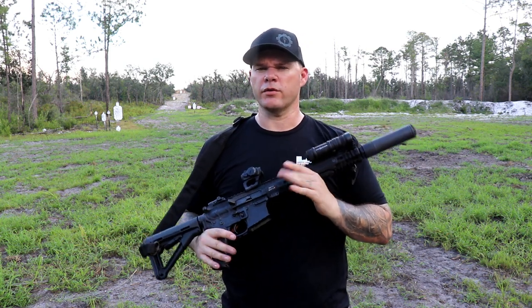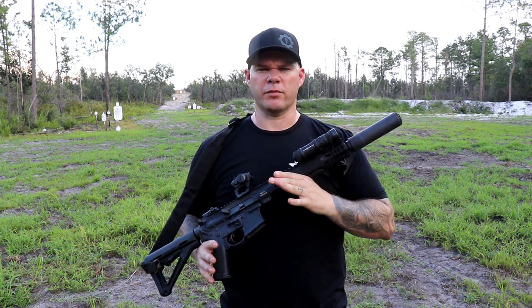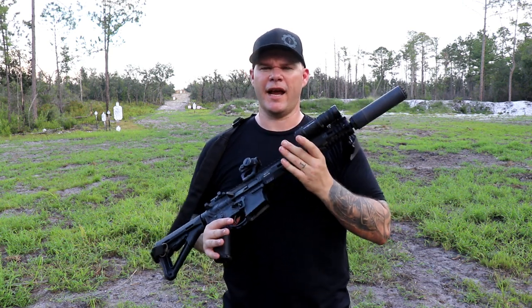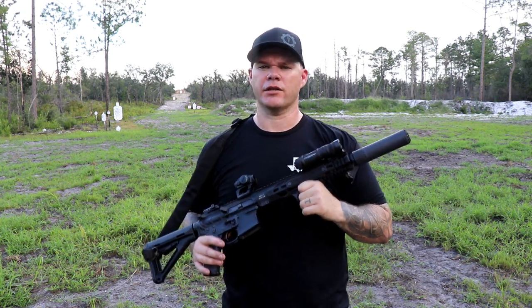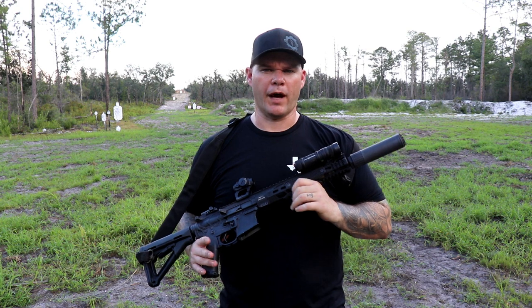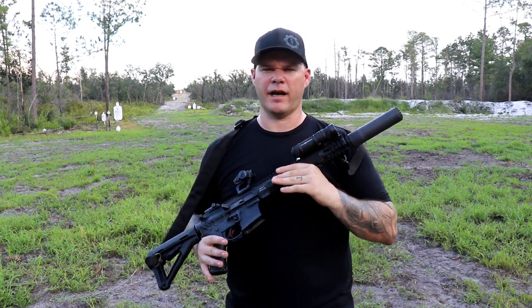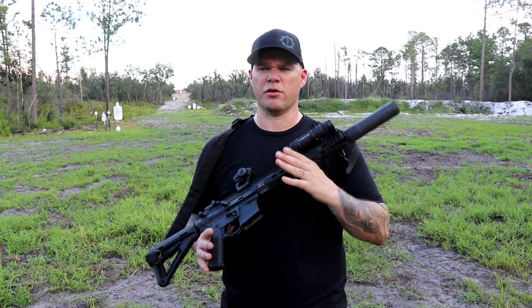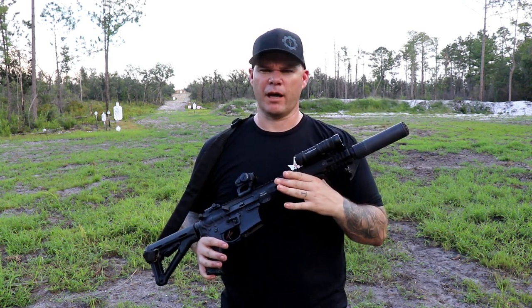But I'm always willing to give things a second chance, especially when OSS reached out and said they'd like to send me one of their suppressors to see if they could change my mind. I love having my mind changed — most people don't, but I'm a big fan of it. I like being able to see that a product has improved over my initial impressions or my initial experience with it.